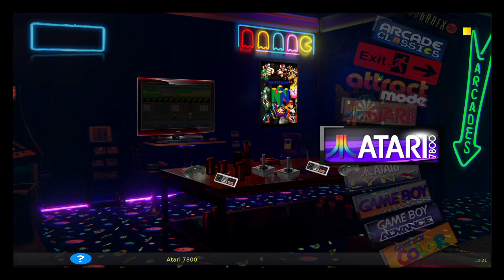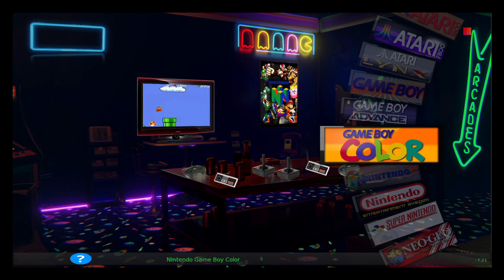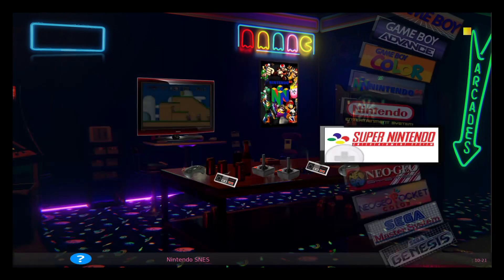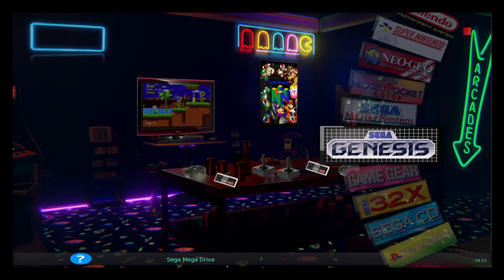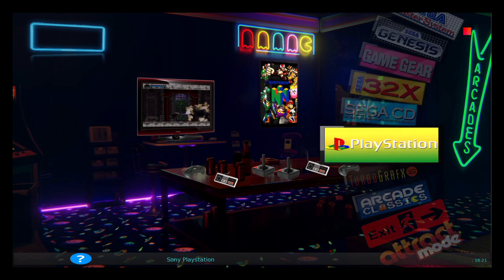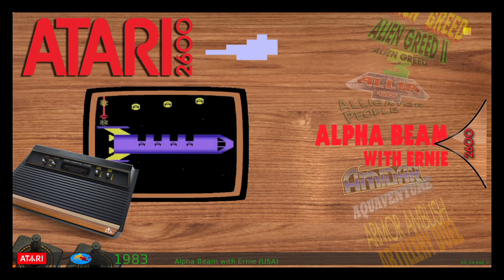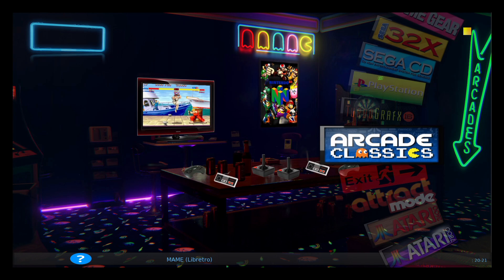You've got Atari 2600, the 7800, the Atari Lynx, Game Boy Advance, Game Boy Color, and basically all the Nintendos — so N64, NES, Super Nintendo, Neo Geo, Neo Geo Pocket Color, Sega Master System, Genesis, Game Gear, 32X, Sega CD, PlayStation, and TurboGrafx-16. With MAME, I actually changed the banner to just say Arcade, because my kids are more accustomed to that word and it makes it easier for them to locate games.